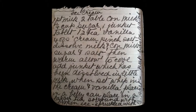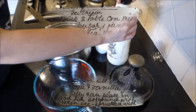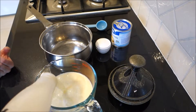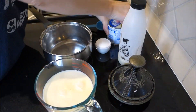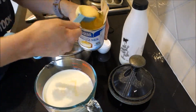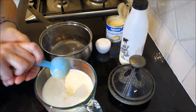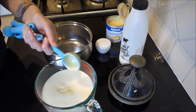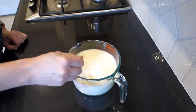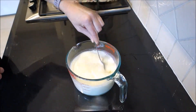Hi guys, today we're going to make old-fashioned ice cream. First we need 570 ml of milk, then we add two tablespoons of condensed milk, then add a quarter of a cup of sugar and a pinch of salt. Now mix it all together and warm it on the stove.